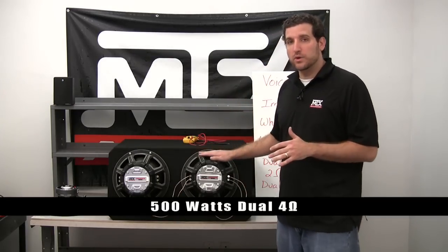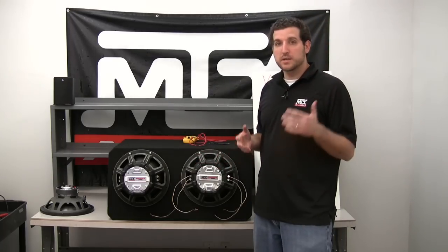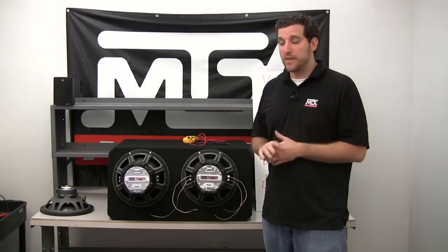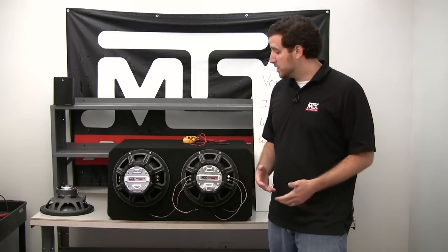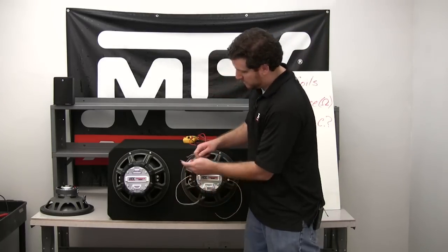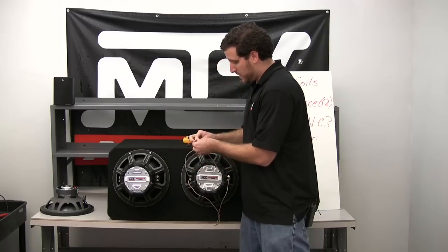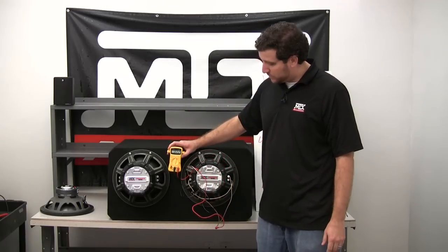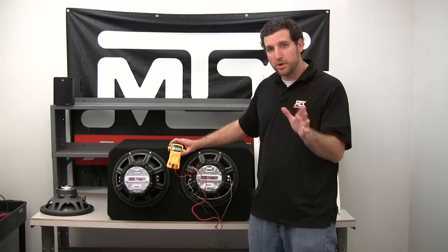What we have here is a dual 4 ohm T8012, rated at 500 watts RMS. Our amplifier does 500 watts at 2 ohms, so how do we get this dual 4 ohm sub to be maximized? Just like with two single 4 ohm subs in parallel, connecting two 4 ohm voice coils in parallel gives us 2 ohms. Since both voice coils are on the same sub, we just connect negative to negative and positive to positive. On the multimeter, we're still in that just-above-2 ohm range — a perfect wiring scenario.